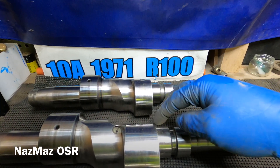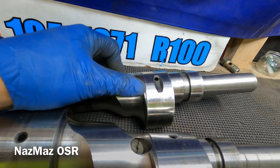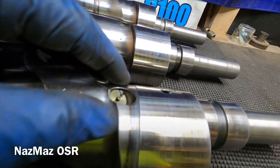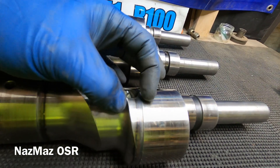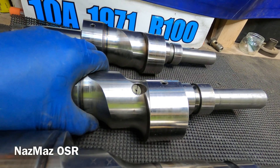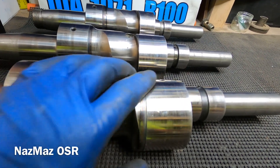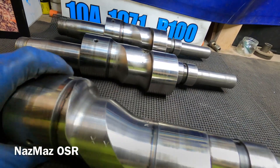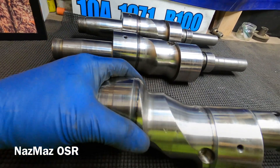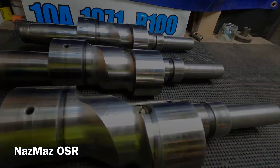Looking closely, Mazda kept weight off the earlier eccentric shafts — there's no extra meat on the 10a or 12a. But on the 13b there's a lot of extra material. Mazda added it to make them stronger. A lot of racers back in the 70s and 80s would machine this extra weight off the 13b to get a lighter rotating assembly, and that practice likely continues today.